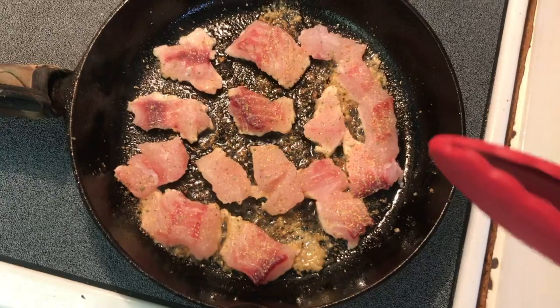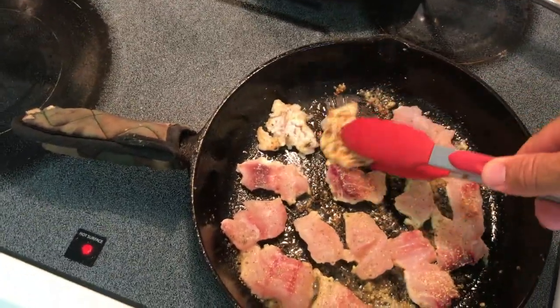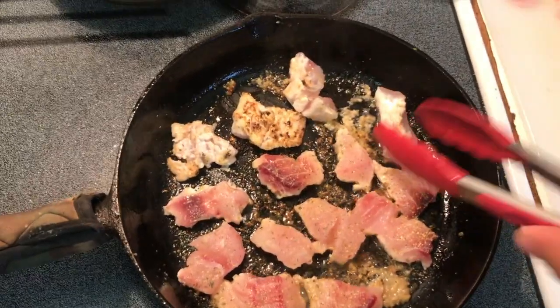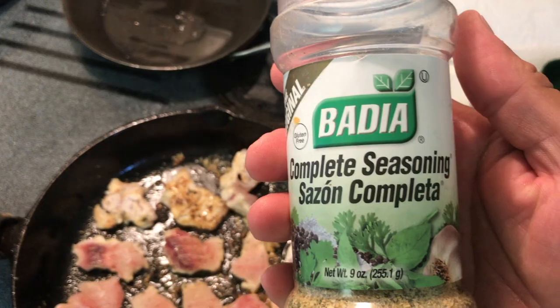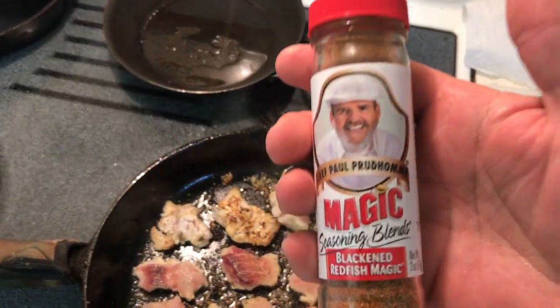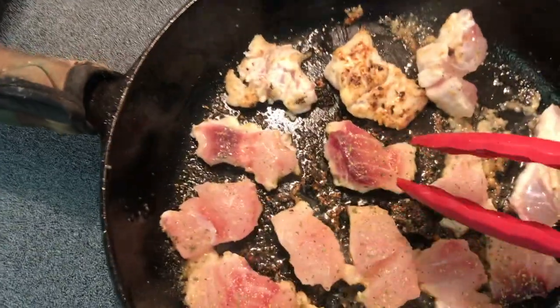For all of you trying to make cooking shows at home, make sure you press the record button — I just did a whole segment and it wasn't recording. For the seasoning on these small fillet pieces, I'm starting off with Vadia complete saison seasoning and also Chef Paul Prudhomme's blackened redfish seasoning, so that's a little bit of a difference in flavor.